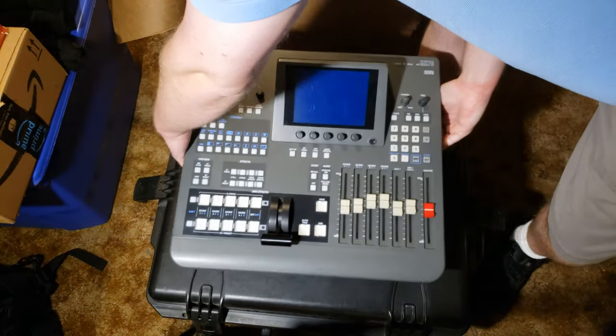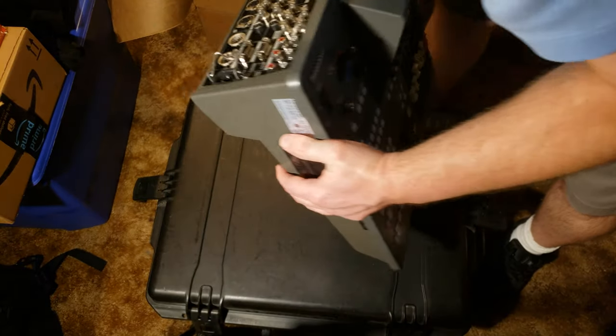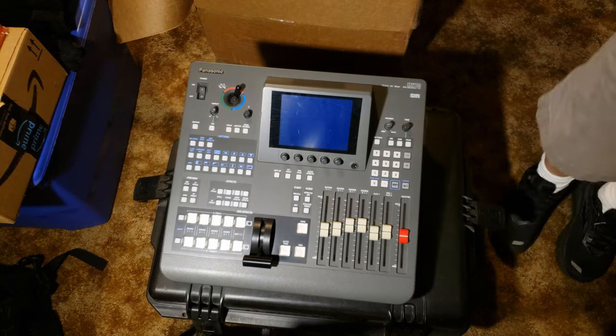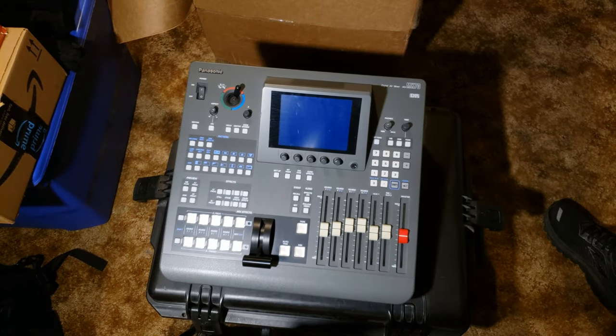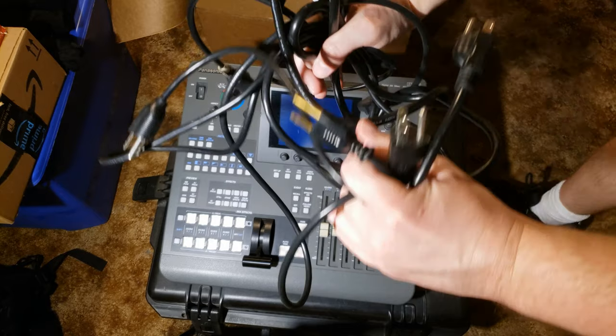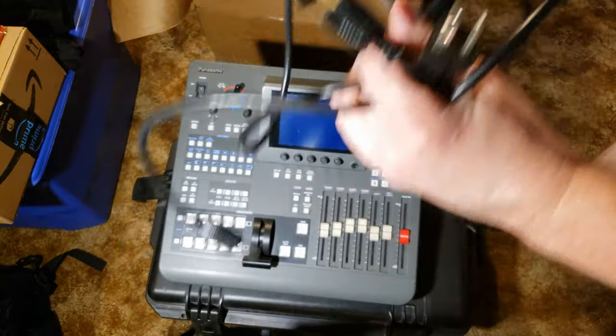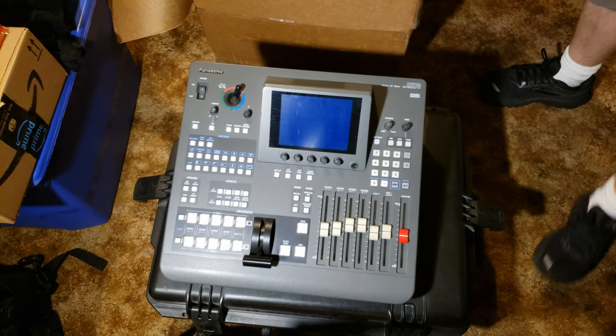It looks like I could actually just use a computer monitor cable for the power, which I think I still have laying around somewhere. So not only do I have one power cable, but I think that's at least three or four. So theoretically any of these should work.